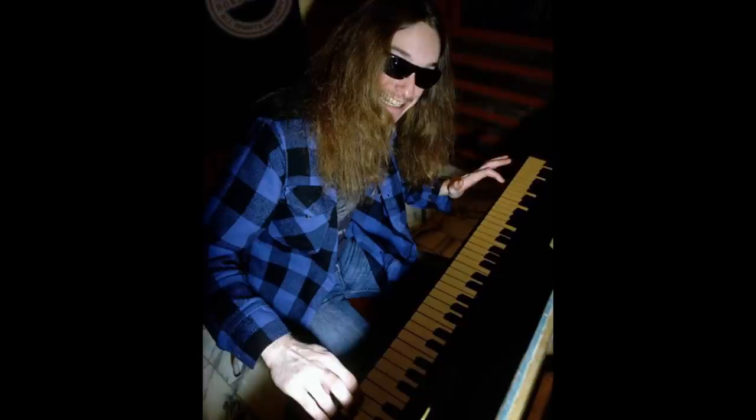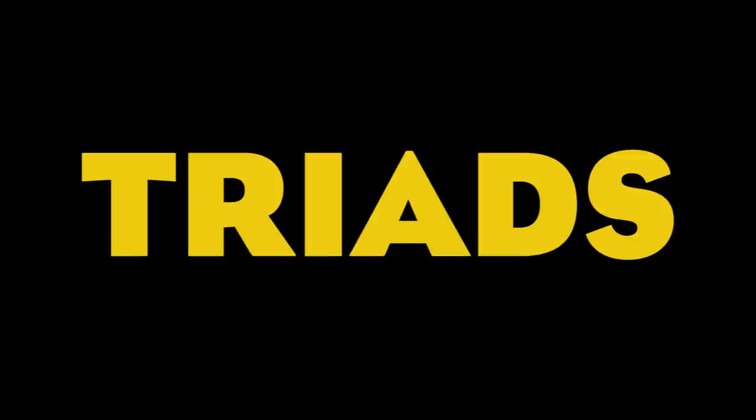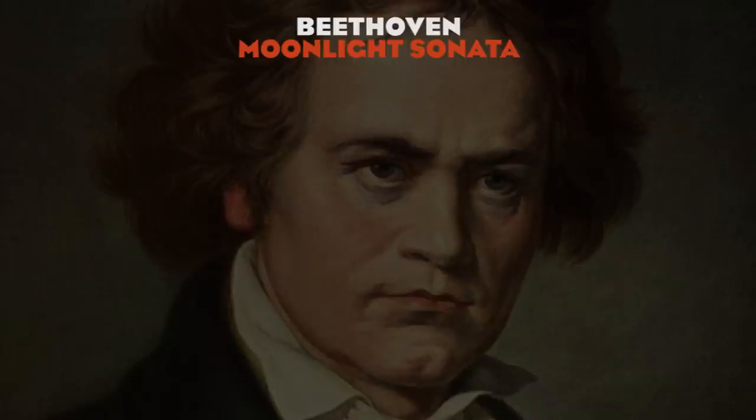Tip number one: implement classical music elements into your playing. Burton loved classical music, and especially Johann Sebastian Bach, and he applied some classical composition elements to the music of Metallica. Anesthesia is a good example. The first part of the piece is constructed primarily of triads. The song famously begins with a minor triad arpeggio, clearly inspired by classical music.